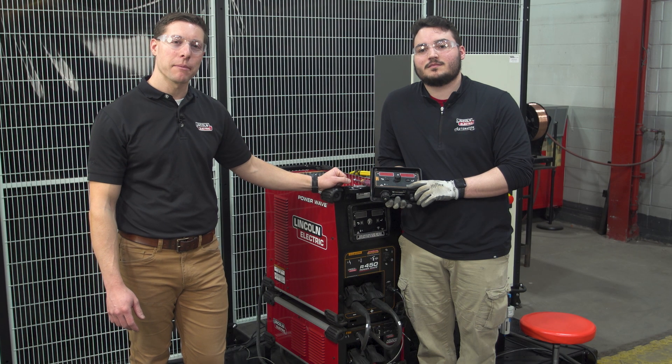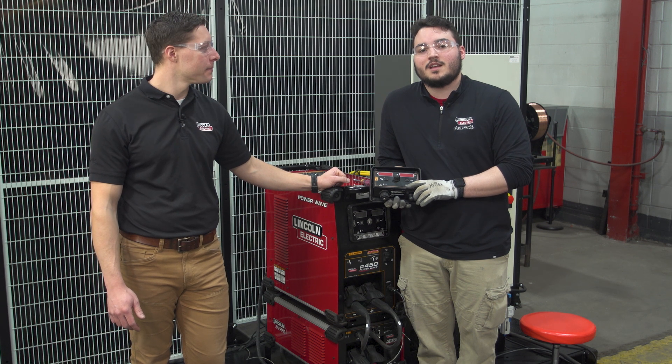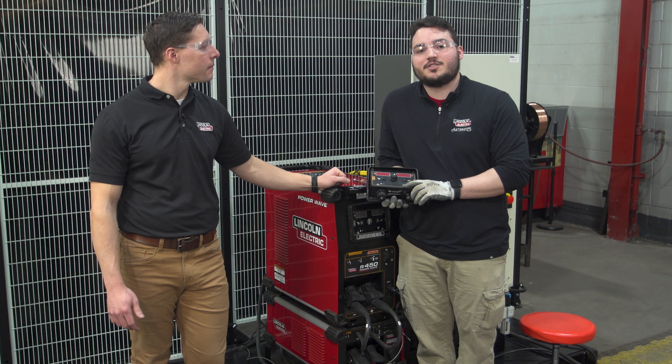Hi, my name is Brian Mace. I'm a product manager with Lincoln Electric's PowerWave product line. And I'm Zach Fisher. I work for the Lincoln Electric automation division.